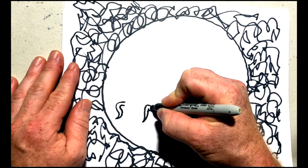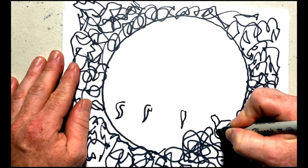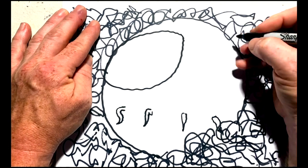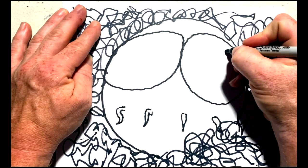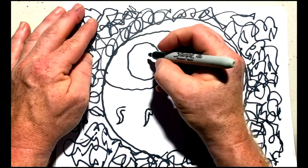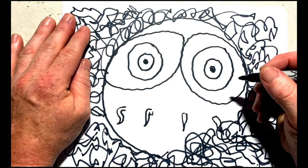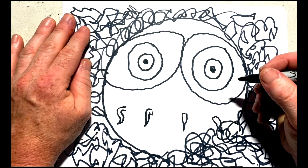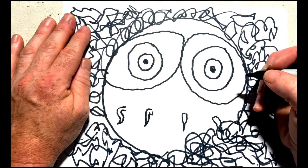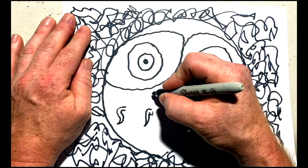Now we're going to do the detail on the octopus's face — these are two big old eyes. Inside these circles we'll add another circle, which we're then going to add two further circles to, and we're going to colour in that central bit. We're just going to add a little cheeky smile, and I've added another line underneath and coloured it in.